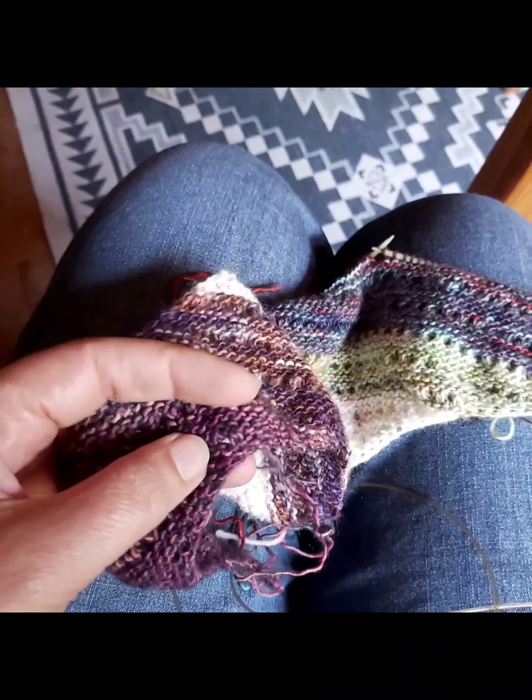For me it works out perfectly this way — the eyelet row falls on every fourth garter ridge. I only have my knit front back and my knit left when I get to this side. I like to do it on the wrong side because the knit two together is a little more prominent, making it a little more textured in my opinion.